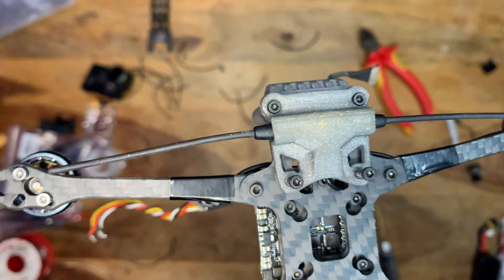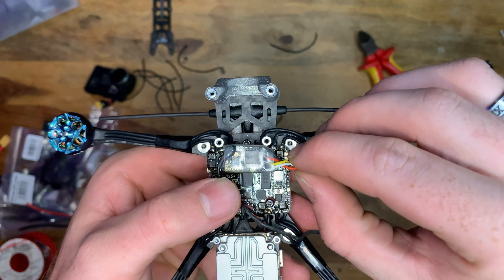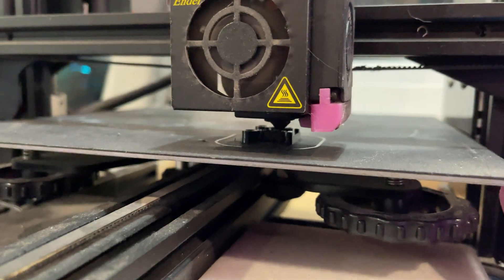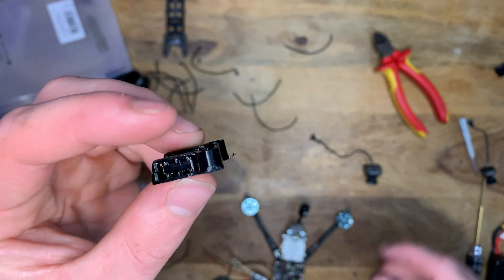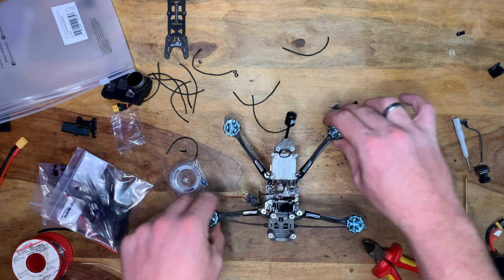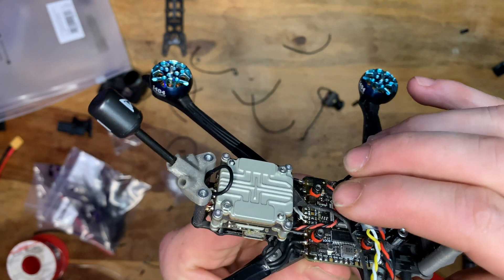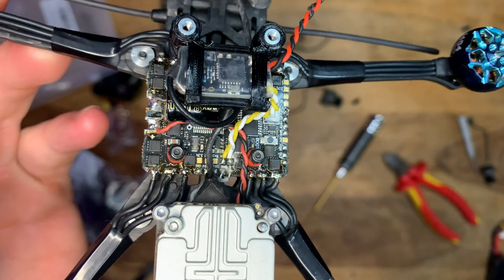Moving on to the Crossfire receiver. I threaded the antenna through the hole in the bottom of the frame using the 3D printed Immortal T mount. For the receiver placement, I wanted it to levitate above the board without touching anything. I jumped onto TinkerCAD — I'm no 3D designer, just put some cylinders and squares together — and made a little mount that holds the Crossfire receiver nicely inside the quad. After removing the support material, the receiver slides right in. Remember to tin all your wires before soldering.